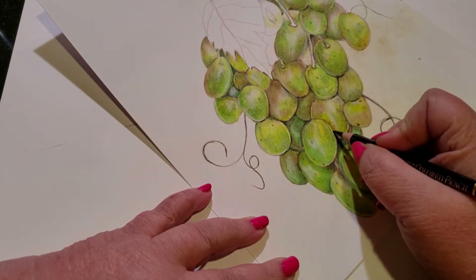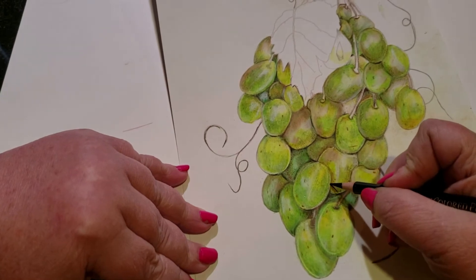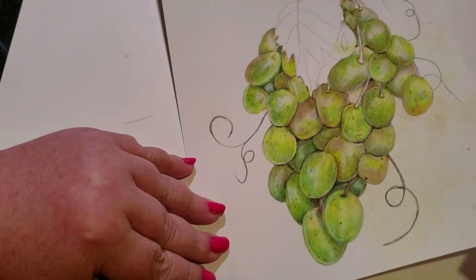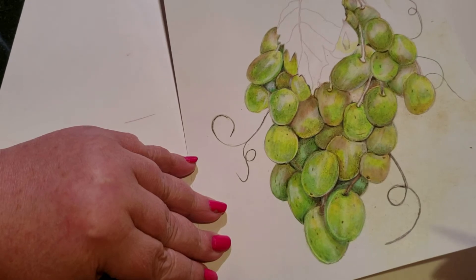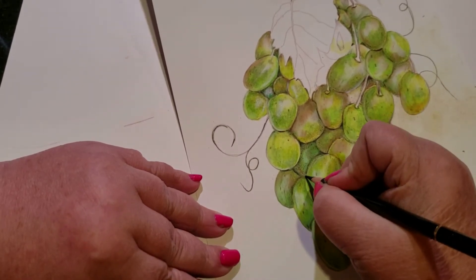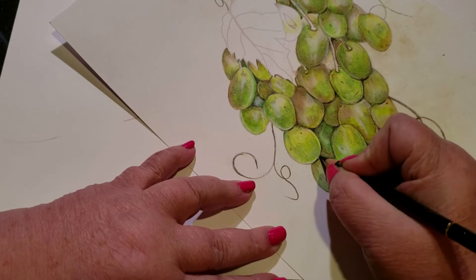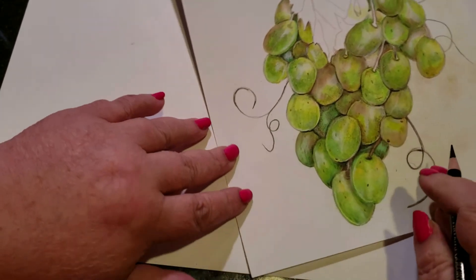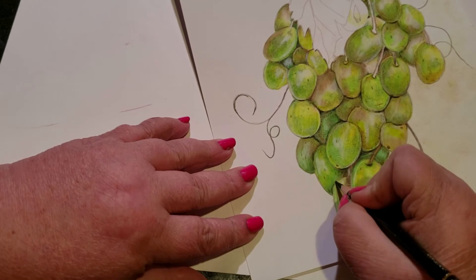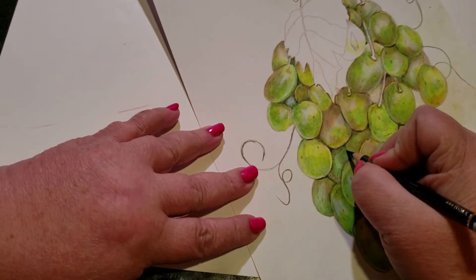When black is used just the right amount, it brings a picture to life — in very small areas, right where objects hit each other. I'm going to add a little bit of black. The pencil I'm using is Holbein, but you can use any really, really sharp black pencil. You see what just a little bit does? It really makes those layers stick out.